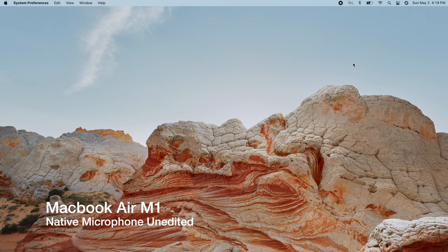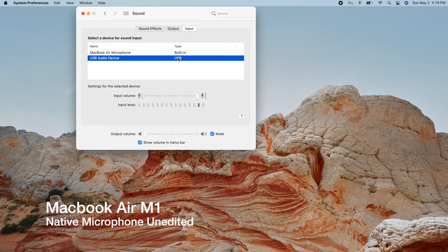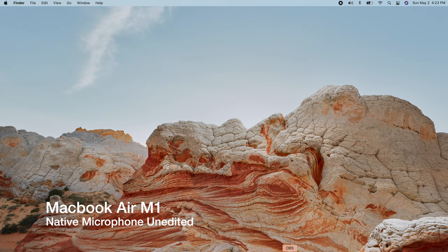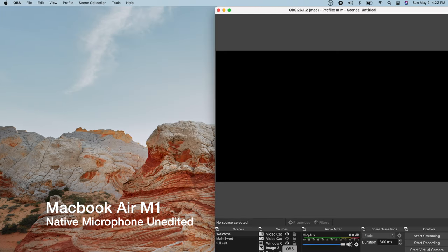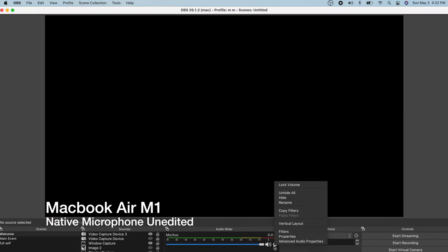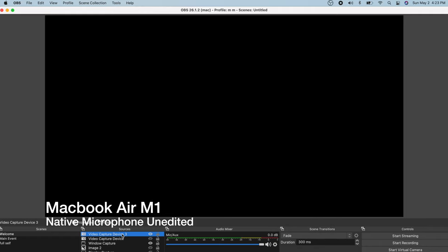To set it up on your Mac, go to Sound Preferences, click Input, and select USB Audio Device. You can go to Output as well and click USB Audio Device so you can use the built-in monitor on the mic. Next, open up OBS if you're using it to stream on Twitch — or Streamlabs OBS, same process. Go to Audio/Aux, go to Properties, and select USB Audio Device.